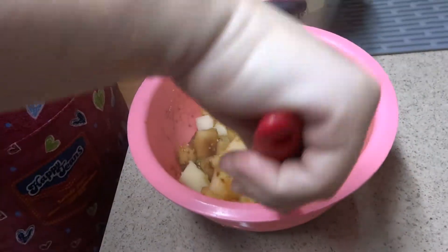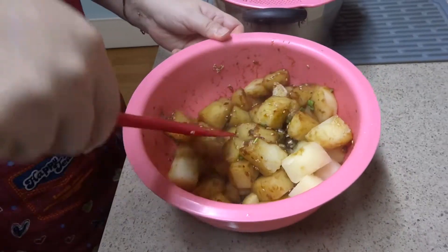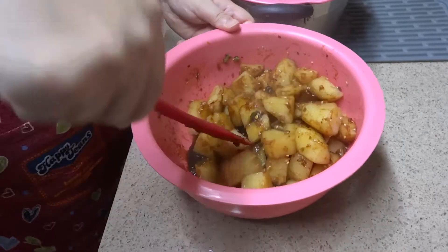You want to go ahead and just do it slowly and get that sauce mixed around with the potatoes. It's starting to look good.